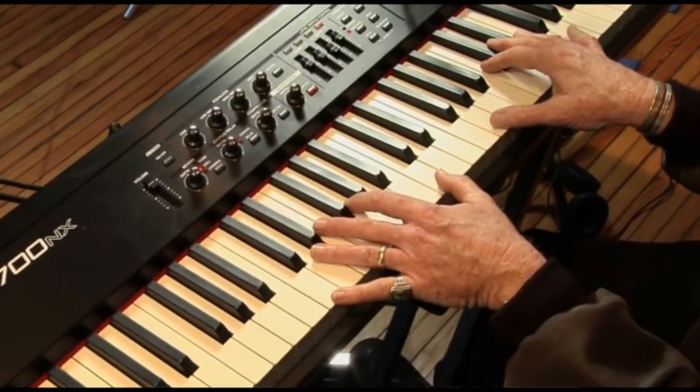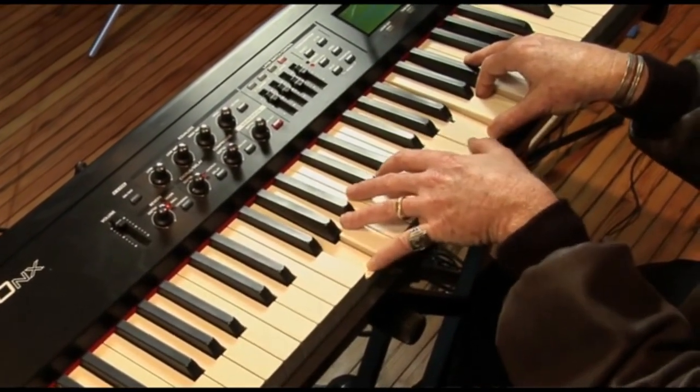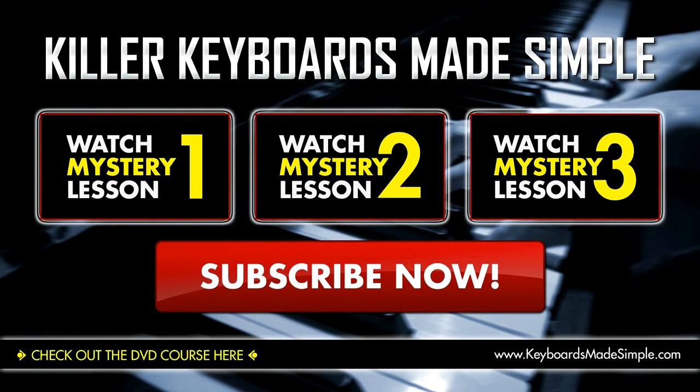So the final time — knock, knock, knockin' on heaven's door. A beautiful classic tune. Enjoy it. Do your own rendition — go, go, go, go, go, go, go. We'll be right back.